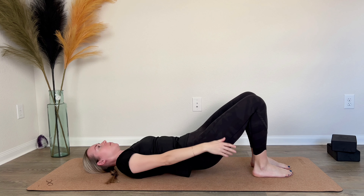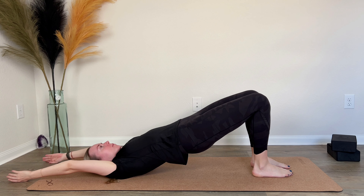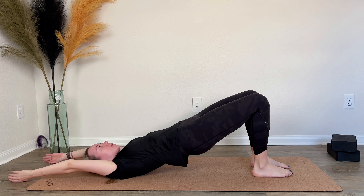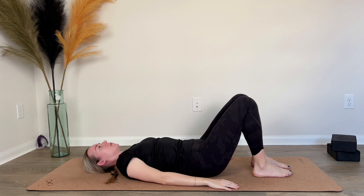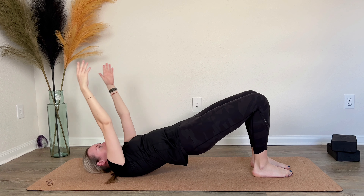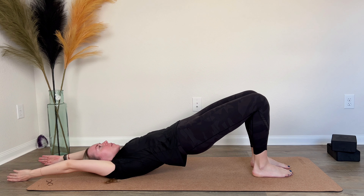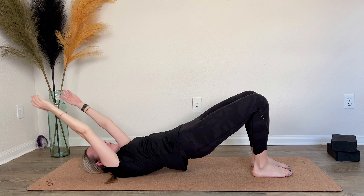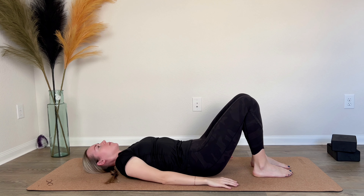Inhale and lift up again, hands behind the head. Exhale completely at the top, then lower the pelvis and hands back down together while exhaling. Inhale up, exhale completely at the top, and lower down with almost no breath left. Return to neutral breath.